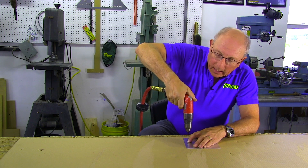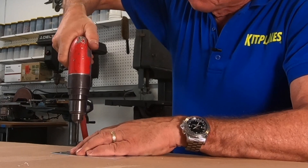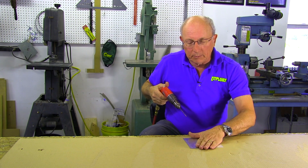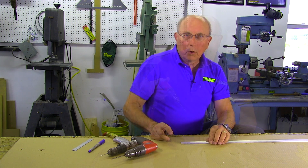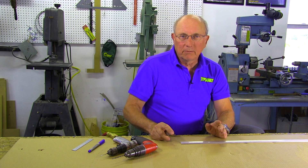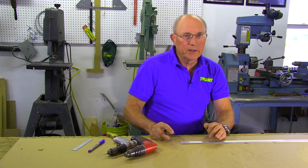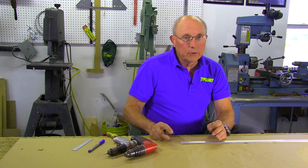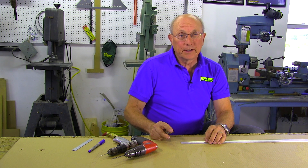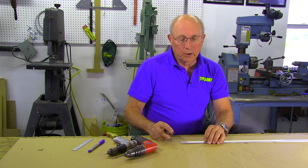By letting the drill do the work, I'm really not pushing very hard — I'm just letting it crawl its way through. For a thin piece of sheet metal like this it should just take a couple of seconds and you're done. The holes we just drilled were in fairly thin sheet metal, about 20 thousandths. In most airplanes you're going to be using 32 thousandths and you'll move up to 40 thousandths, and eventually you're going to have to drill material that is an eighth or quarter inch thick for longerons, big angles, and the like.